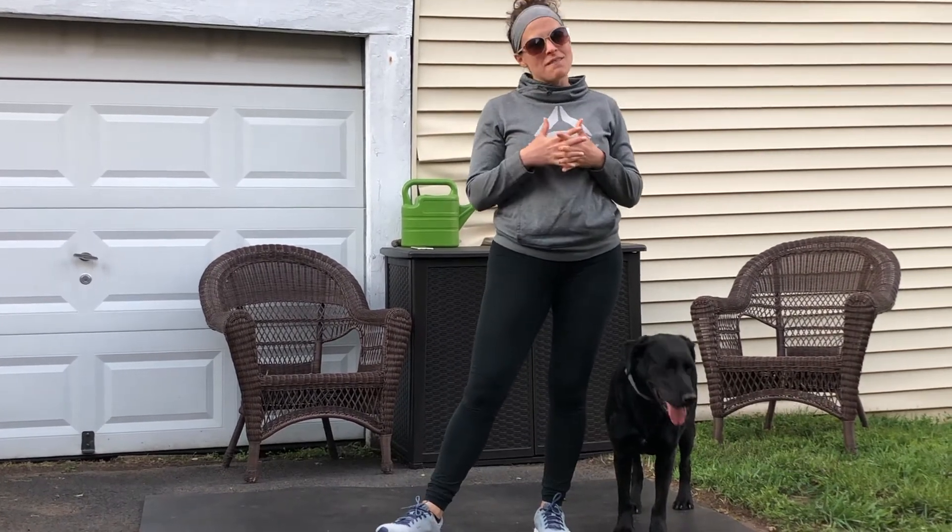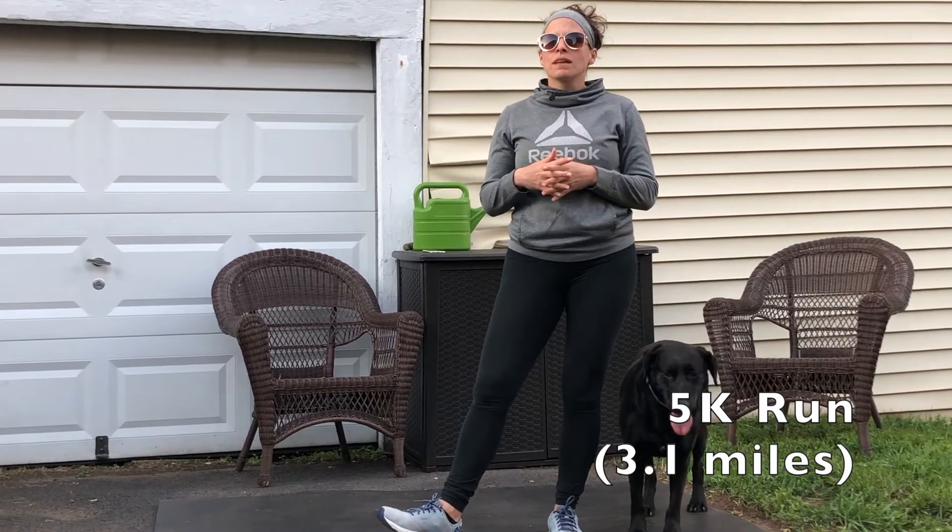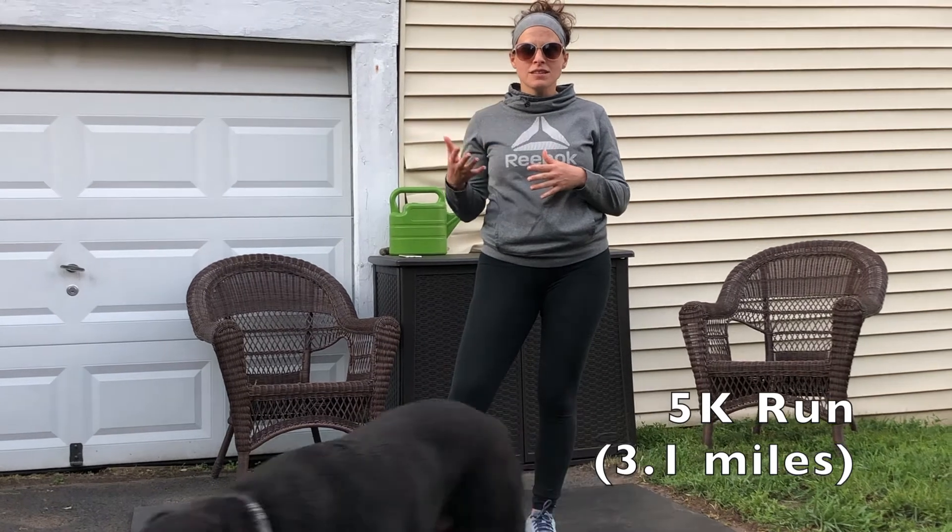Your workout for today is a 5K run. If you were with us last year, you should have a 5K run in Wattify to compare to, and we will put the date up there for you from the last time we did this workout. If you haven't done this before, you have two options: you can just go for the 5K run, or you have the option of running out for 12 minutes and then trying to cover the same distance and time on the way back if you don't have a way to measure your 5K run.